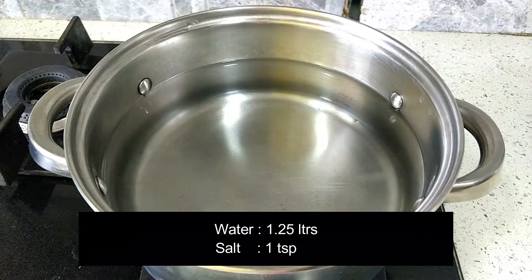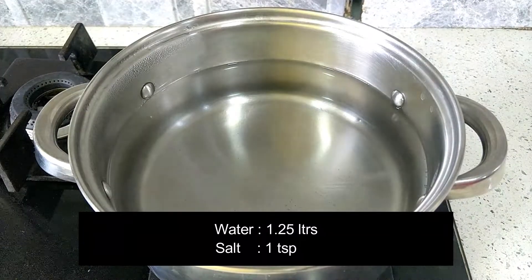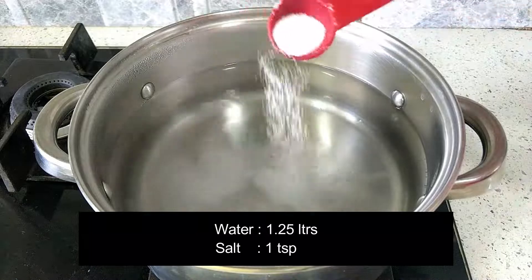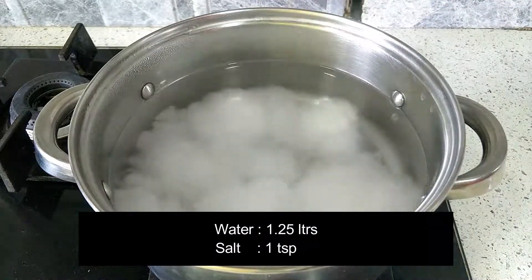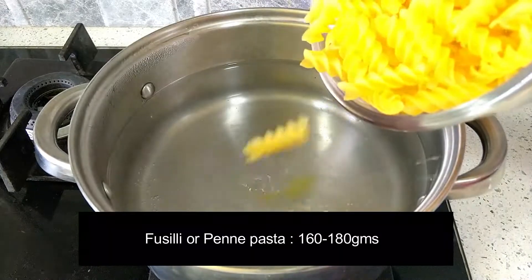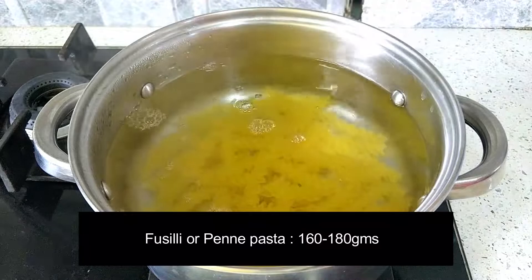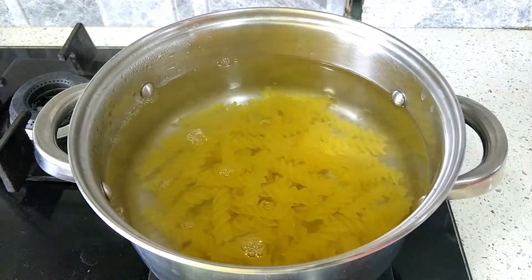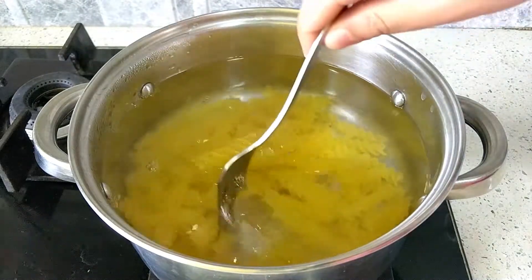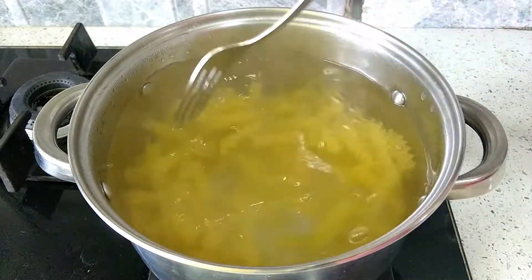Let's boil our pasta. Take 1.25 litres of water in a large pot and let it become boiling hot. Then add 1 teaspoon of salt and 160-180 grams of pasta — fusilli or penne as per your preference — and let it boil on a medium flame for about 8-10 minutes. Move the pasta using a fork every 2-3 minutes so it doesn't get stuck to the bottom of the pan.